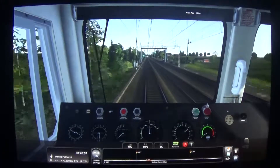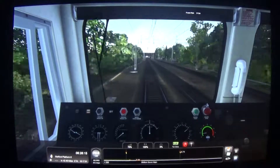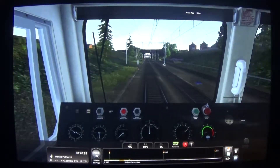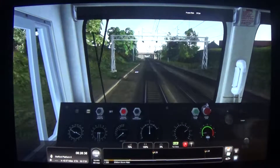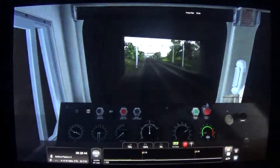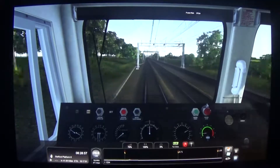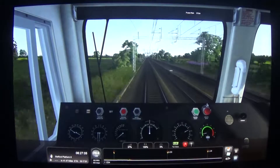Speed has dropped now to 70mph, so I'm going to increase the power up to get the train back up to 75mph again. As you can see, it doesn't take a lot for the train to accelerate. I'm just going to pull the power back in — it just reached 75mph. We'll put it on 37% this time, which is notch 3.